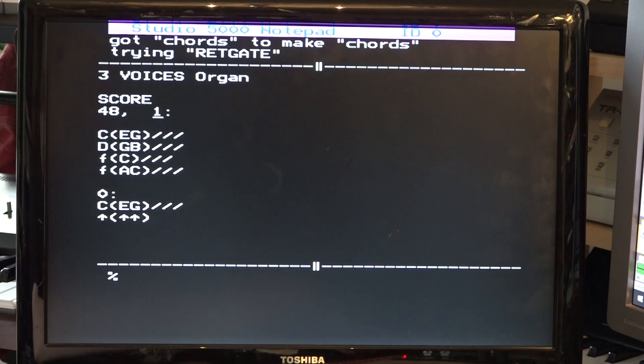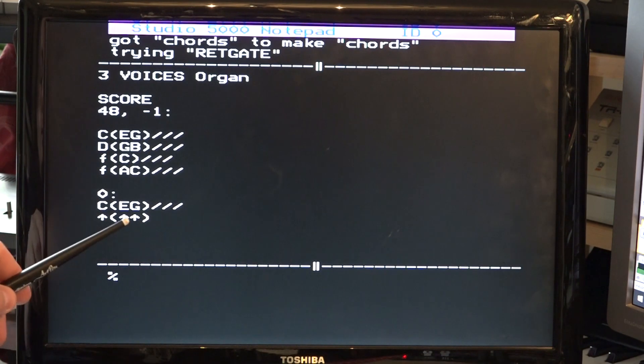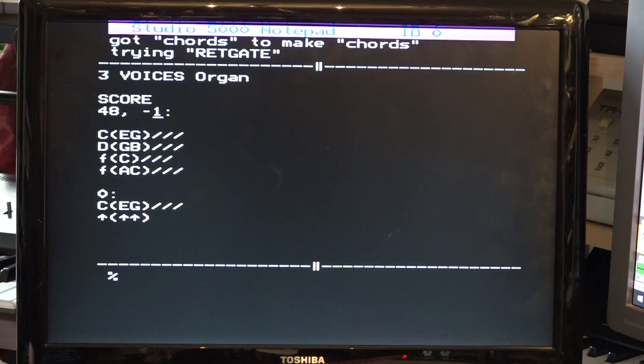It doesn't sound quite so natural up at that height. I kind of think if we're playing chords at the middle minus octave, that's got your sort of traditional church organ sound. Yes, it does sound a bit dated and a bit eighties, but you've got to remember this is not sample technology. This isn't a DX7. This is one single circuit board with 37 chips on it and a very, very old computer.